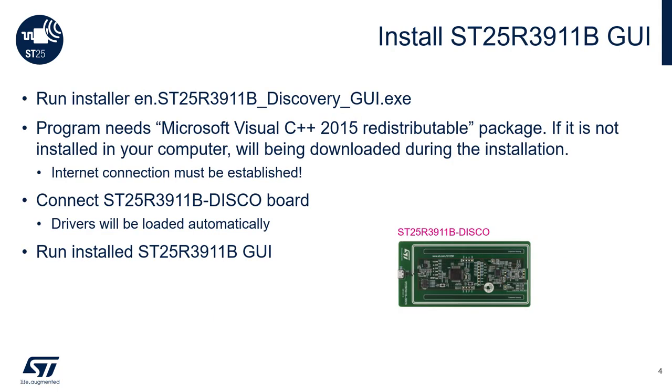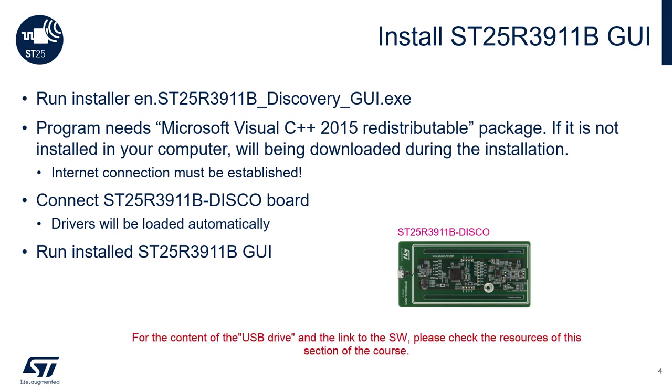Before installing the SD25R3911B GUI software, an internet connection will be needed for downloading supporting libraries. You can either install the software from the USB key that comes with the package, or you can simply download the GUI software from ST.com. During installation, notice that the program needs Microsoft Visual C++ 2015 redistributable. Once you have successfully installed the software, connect the SD25R3911B Board to your PC via micro USB cable, then run the software.